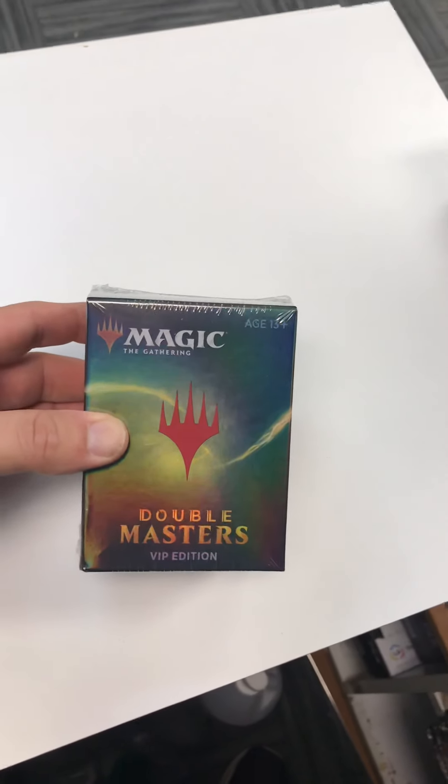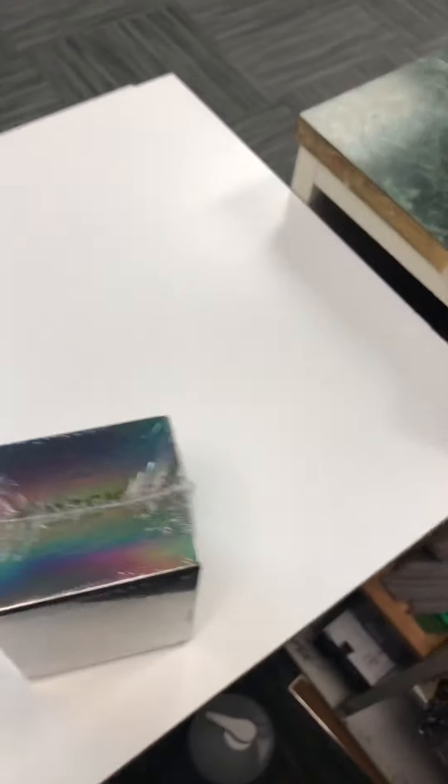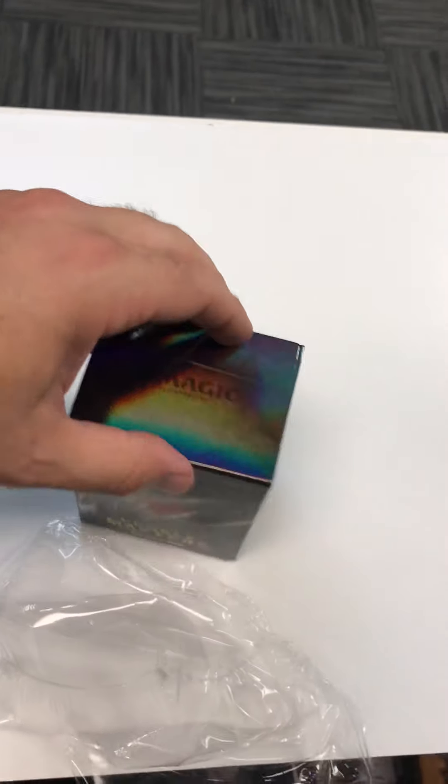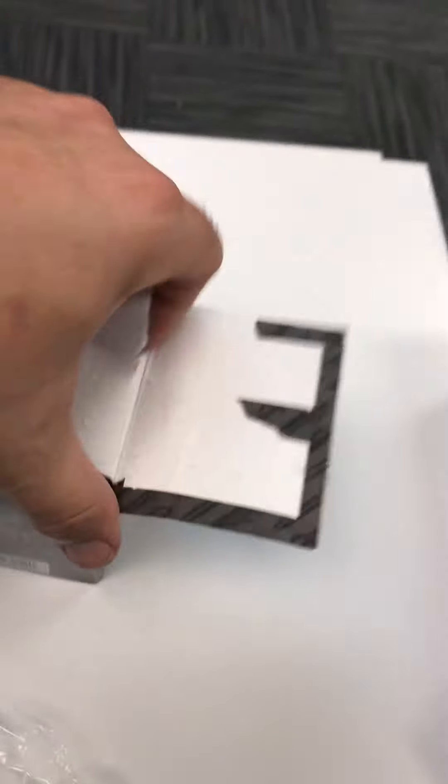I got myself a VIP edition Double Masters pack and got to do a box opening video, right? So let's see, cut that open that way — nice and easy, I can do this one-handed. Yeah, maybe not, maybe I still need two hands. Okay, there we go, figure out how to open this now. I think you just — oh man, that is sealed well. It seems like a waste of a box though, honestly.